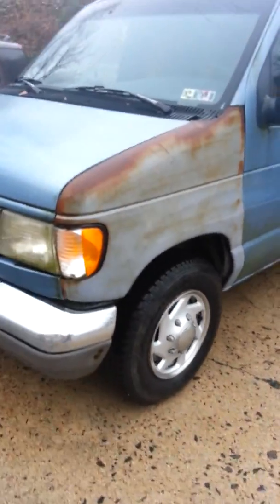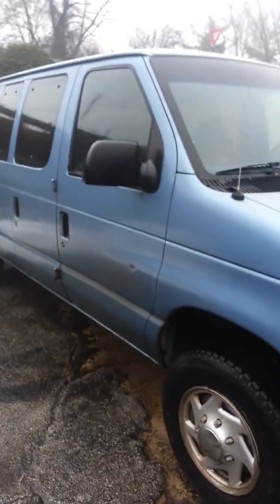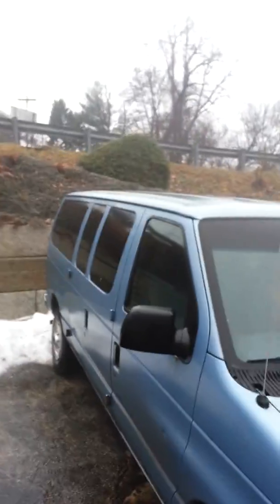That's pretty much the van. Roof's nice and clean.